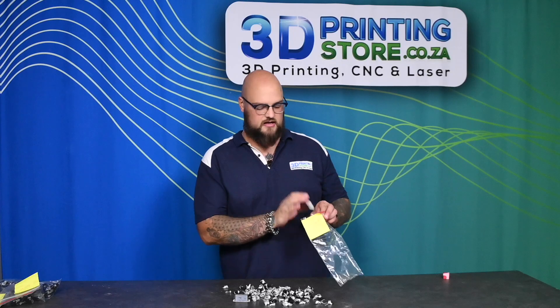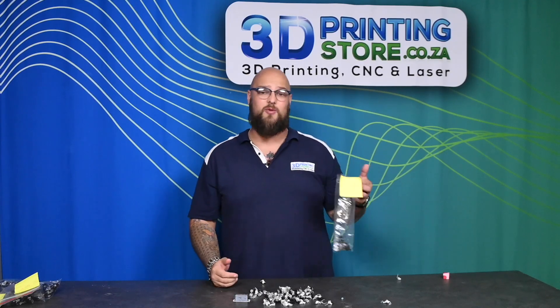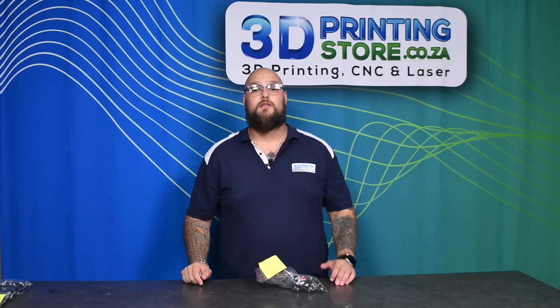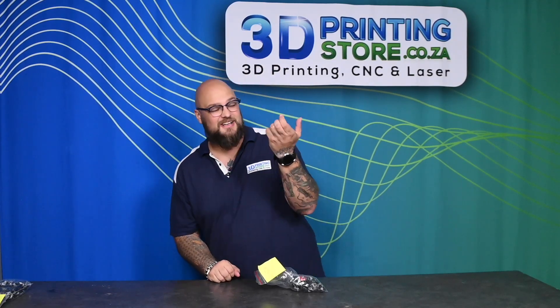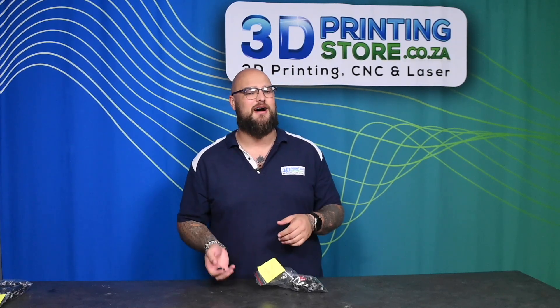So we have our standard colors and we're not quite happy with all that wastage. What can we do to combat this? The first thing we can do is get rid of that prime tower and take it away, and just have the filament purging.